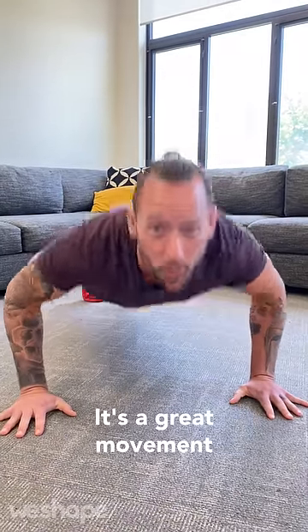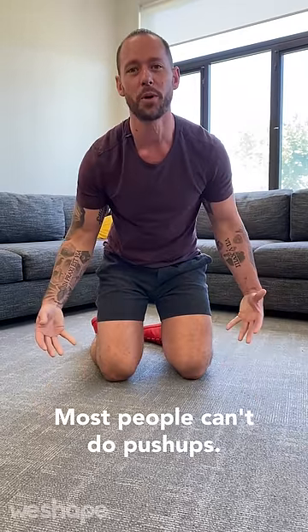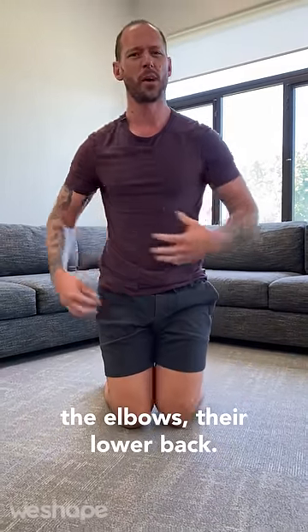Push-ups are amazing, right? It's a great movement for the upper body, strengthens the core, but guess what? Most people can't do push-ups. A lot of people, it hurts their shoulders, the elbows, their lower back.